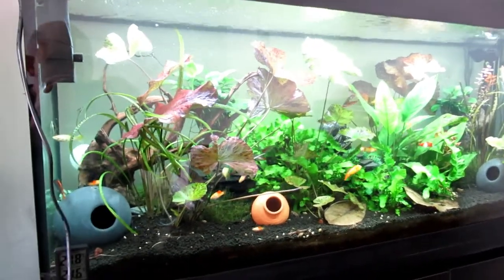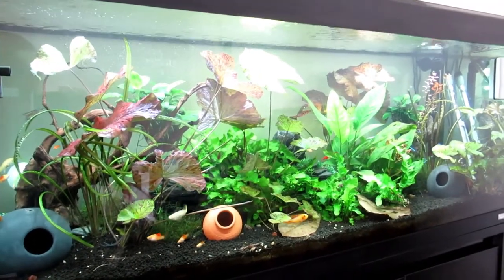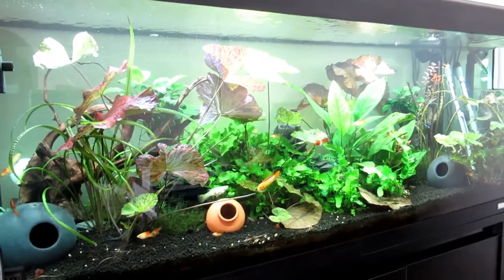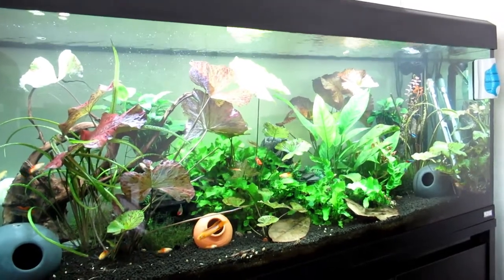Hi guys, it's Alan here. Got a new phone. Anyway, let's have a look — we've had some issues with the tank. I had a spike, but I believe that's because I was messing around with some black beard algae again.